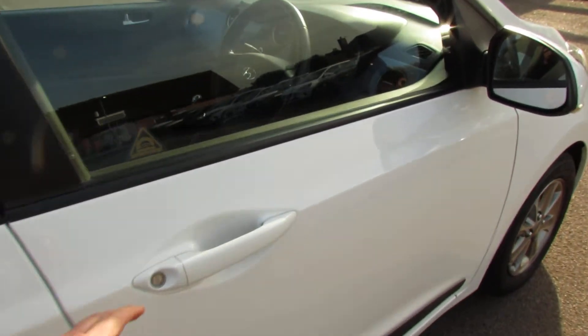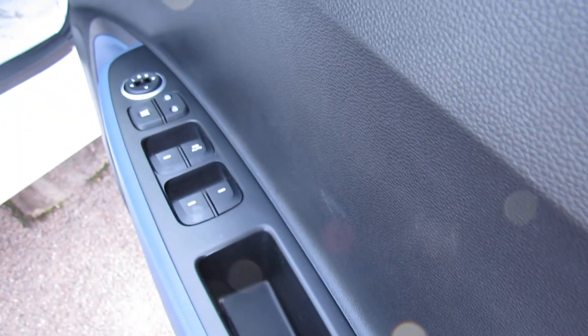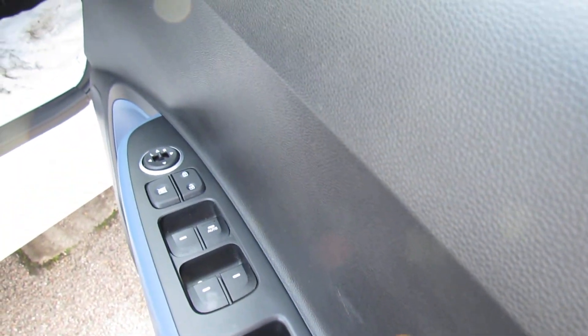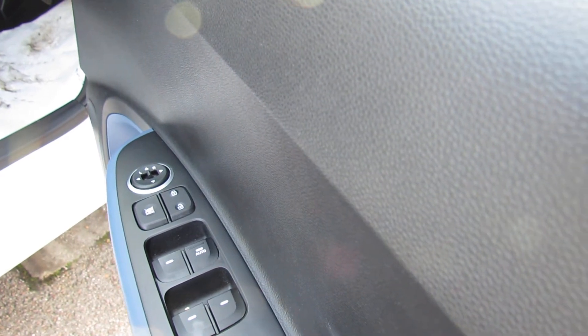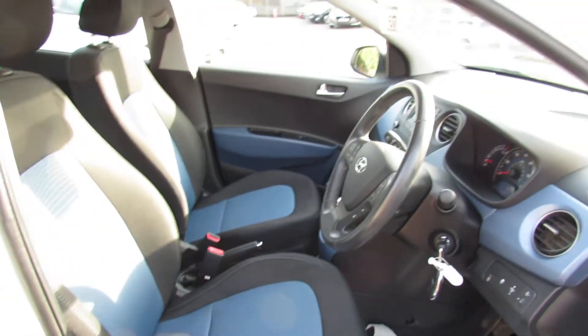The car has two remote control keys. On the driver's door you have control over all four electric windows and also the electric door mirrors. You also have height adjustment on the driver's seat, which is really good.